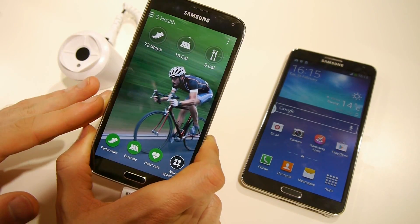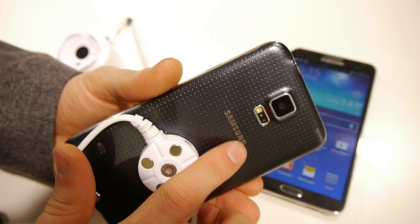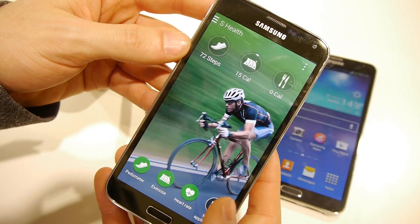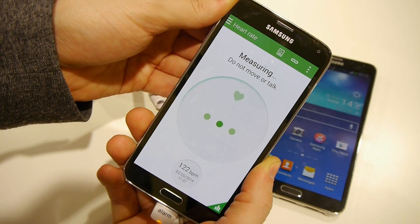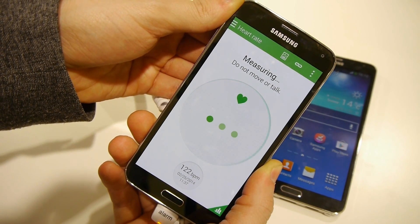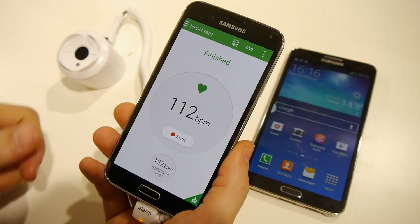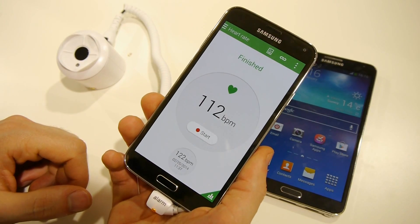The Galaxy S5 also has an integrated heart rate monitor next to the LED flash, which allows you to check your heart rate just by touching your finger on the sensor. I'll give it a shot right now — it's my first time, so let's see what happens. Measuring — do not move. Okay, so that's a heart rate of 112. Let me give it another shot; this time I won't be talking or moving as much.